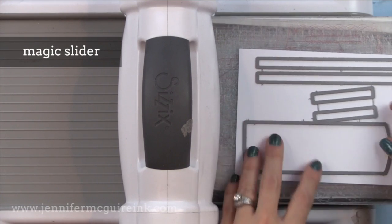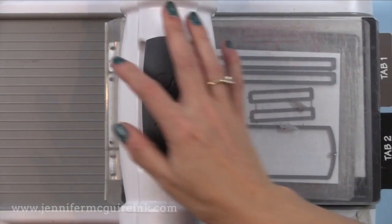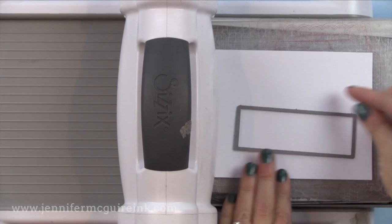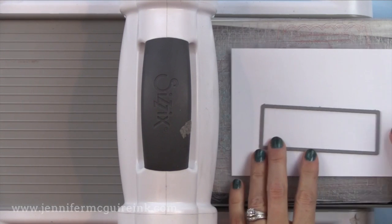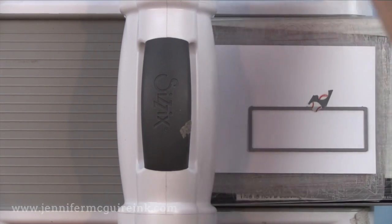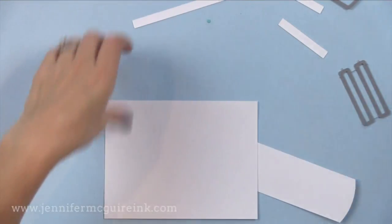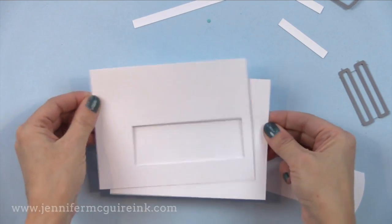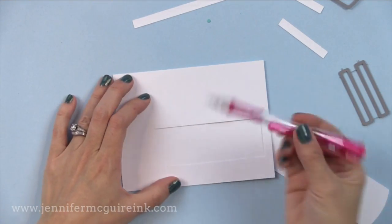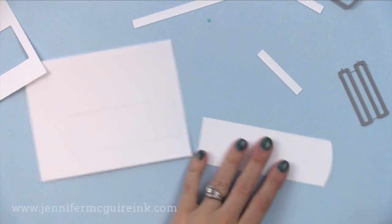I'm going to use all the dies in the Magic Slider die set except the rectangle — I'll just cut that from whatever card stock I want, white today. The rectangle die you'll use to create a window. I have a four and a quarter by five and a half inch piece of white card stock and I'm going to position the rectangle kind of to the bottom right. I'll run that through my die cut machine using the negative space to create a window. I also have another piece of white card stock cut to the same size. I'm first going to lightly trace onto the solid piece the rectangle window so I know where to place my slider.